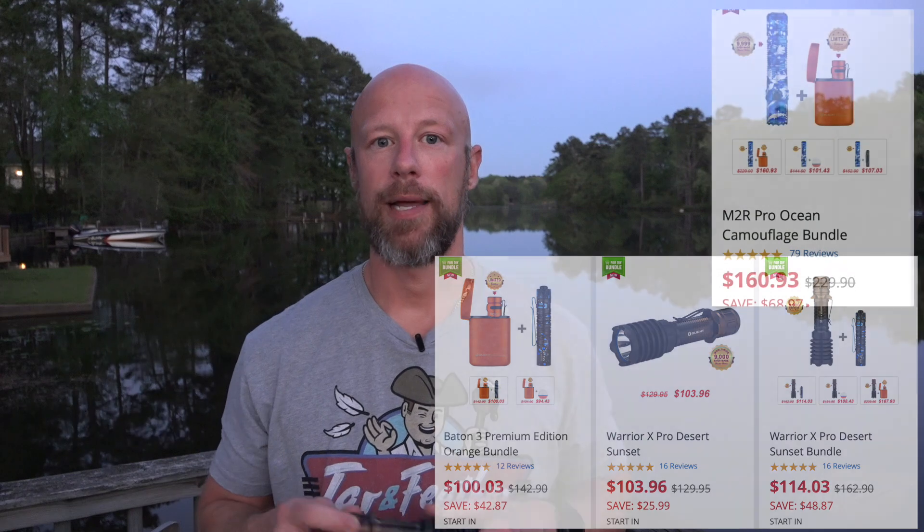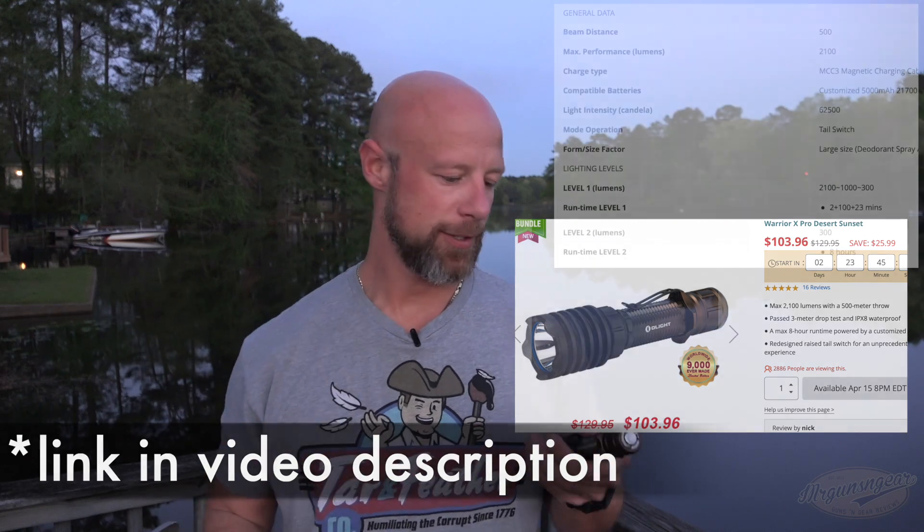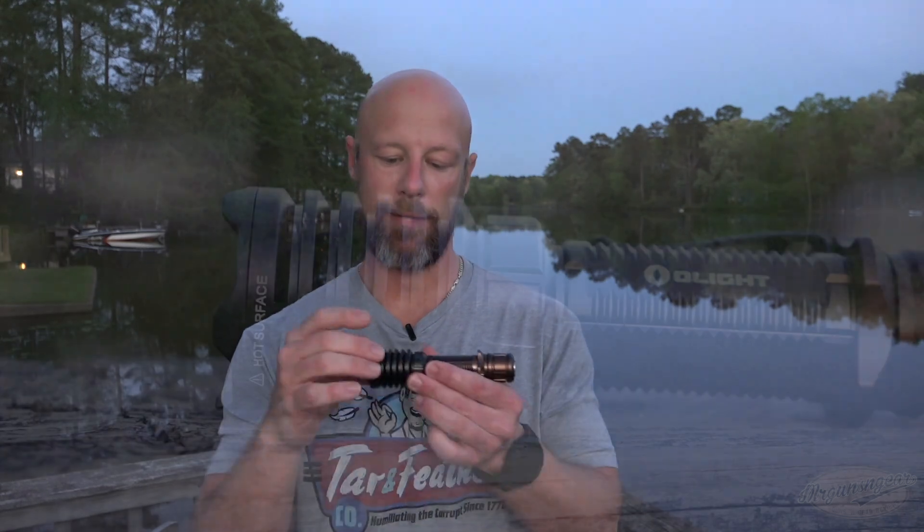I'll walk you through the lights real quick and then we'll check out the beam patterns. This one here is the Warrior X Pro with the desert sunset finish — kind of bronze down to black. This is a tactical light with a USB rechargeable tail cap that also functions as a gas pedal: press and hold for low, push all the way out and release; for constant-on just click it. It has large heat sinks, a removable clip, a one-inch body for weapon mounting, and everything is O-ring sealed.